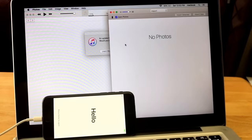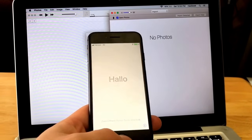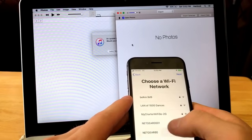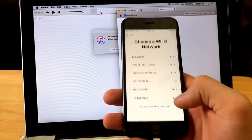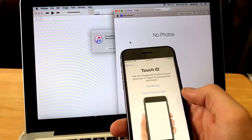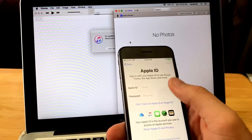Looks like we are now at the Hello screen. I'm going to go ahead and run through setting it up just to show you guys that it actually is fully reset. Select English, United States, set up manually. It's going to ask for my internet — I'll go ahead and set that up. Touch ID — I'm going to set that up later. Passcode options — don't use a password, let the new user set that up in Settings once they get it.